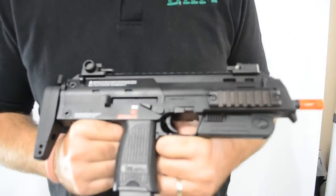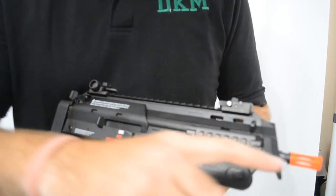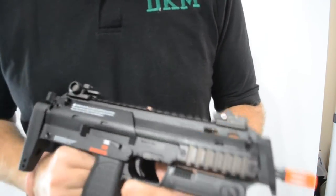The sights include pistol sights and pop-up sights. The internals are also made out of metal — the gearbox and the gears, the inner barrel and the outer barrel, and the magazine.